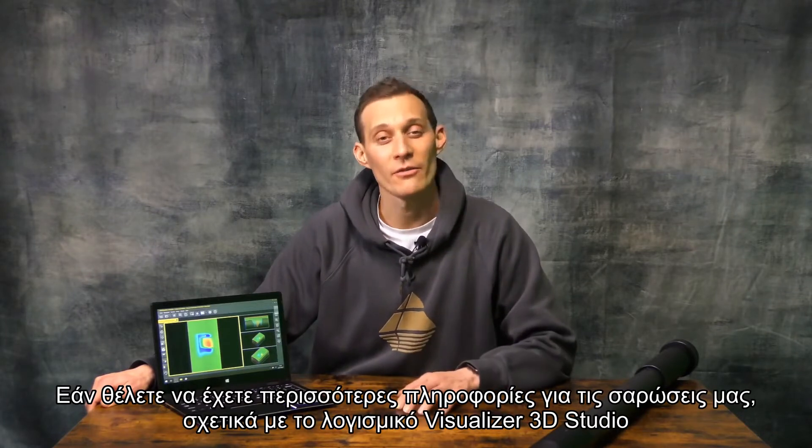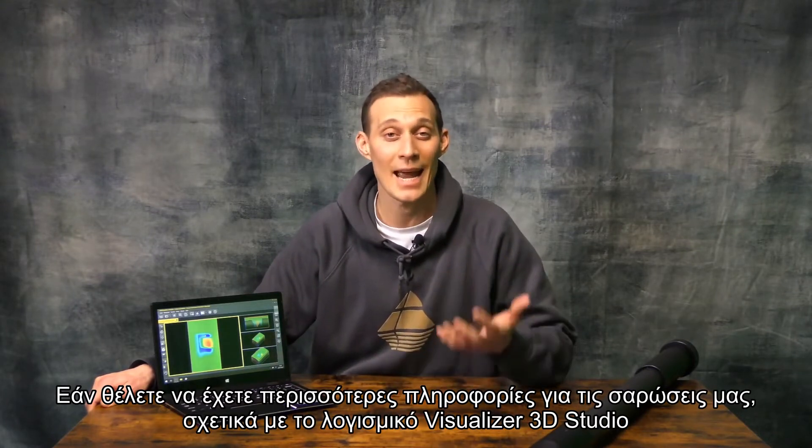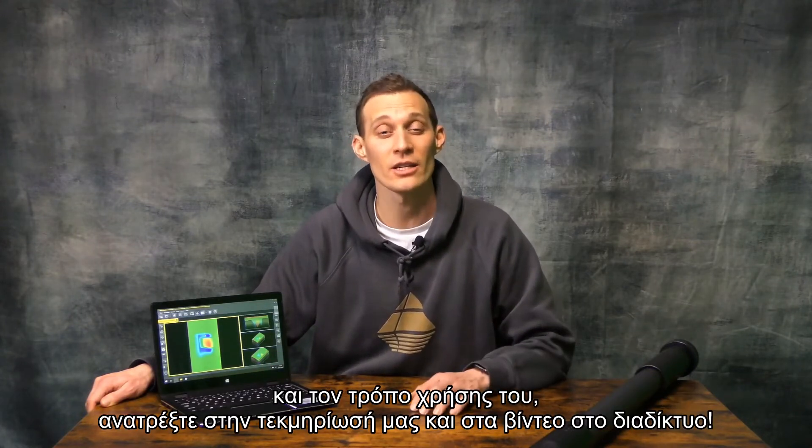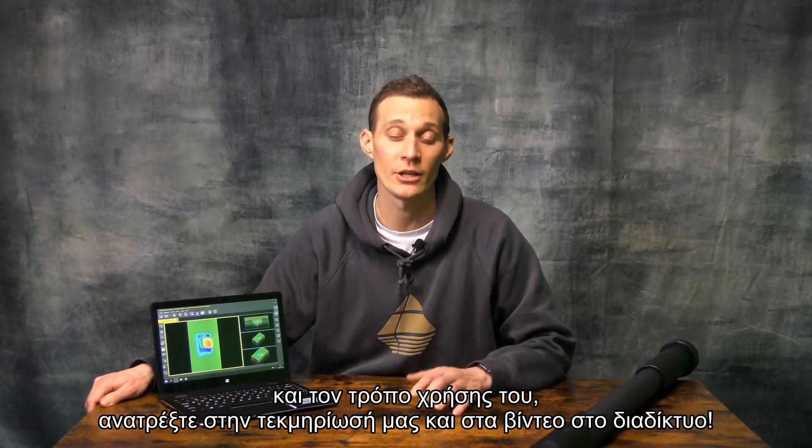If you would like to have more information about our scans, Visualizer 3D Studio, and how to use it, please look into our documentation and the videos online. We will see you next time.